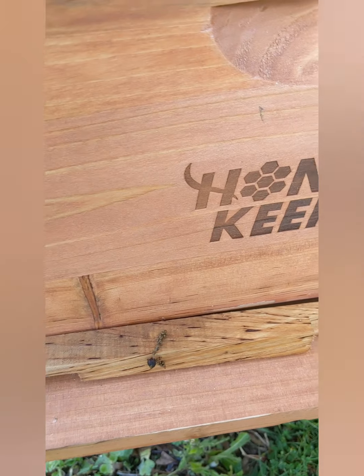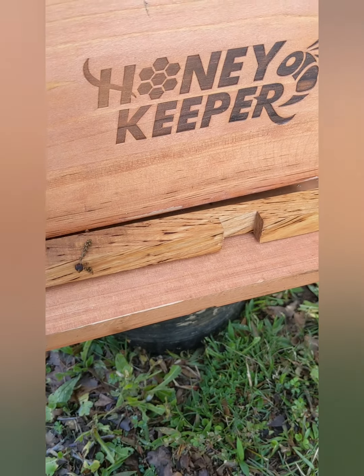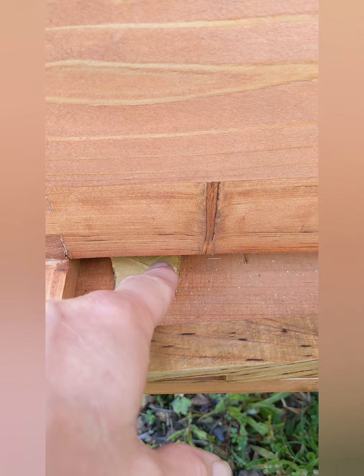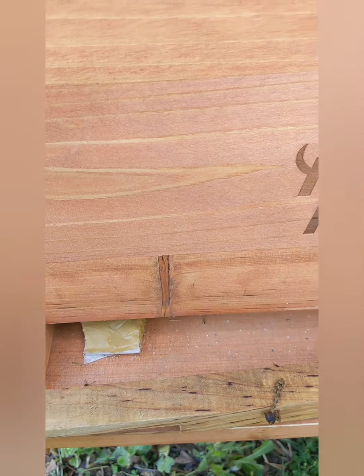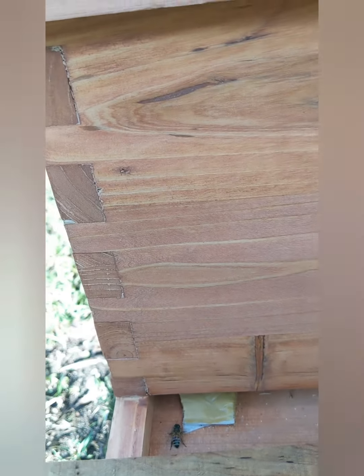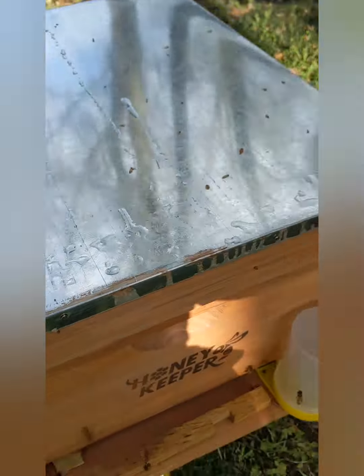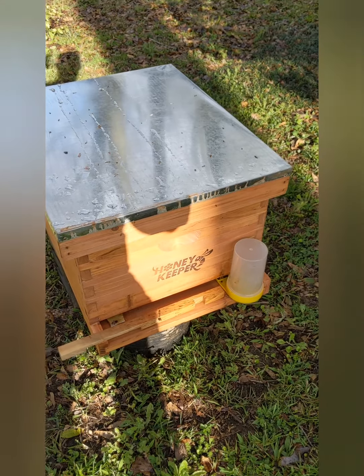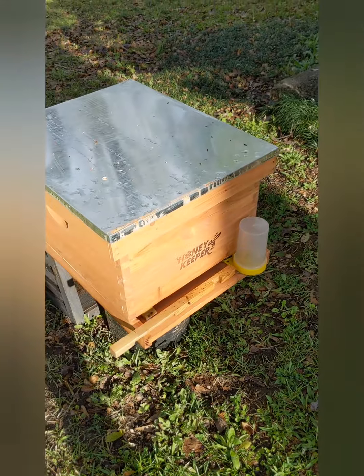We'll probably put a little more sugar in that feeder to give them a little boost, and they've got a pollen patty placed right at the front for them. I don't know how well they'll take that depending on how much pollen is available out there, but with it being spring and everything in bloom we should be good. They're starting to come in and out as the sun just broke and is starting to hit the front of the hive.